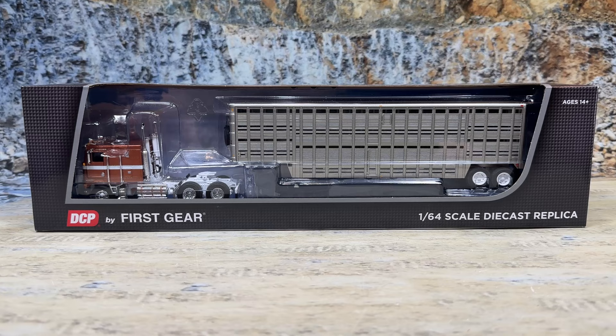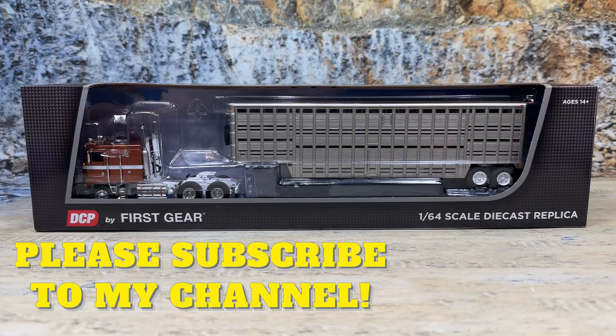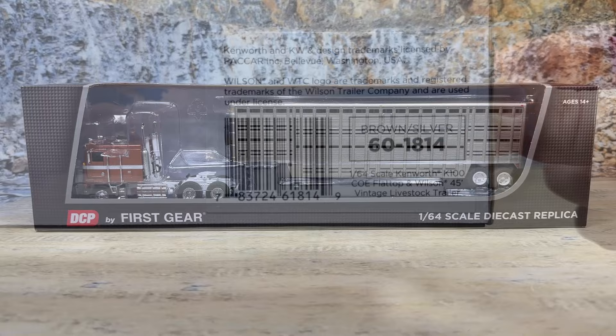What I've got for us today is this beautiful new Kenworth K100 and all-new tooling from DCP by First Gear — a 45-foot vintage livestock trailer — and a special treat. I'm going to compare this trailer to the Top Shelf Replicas 40-foot vintage Wilson Livestock trailer that he made several years ago.